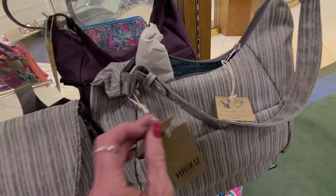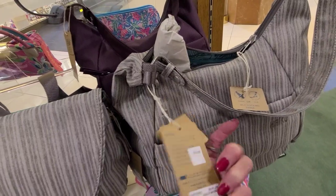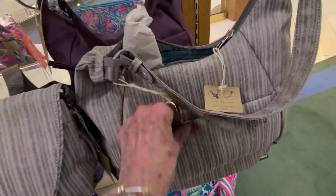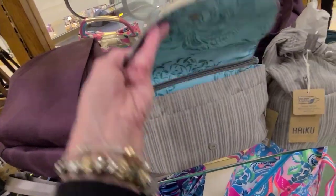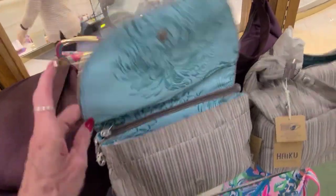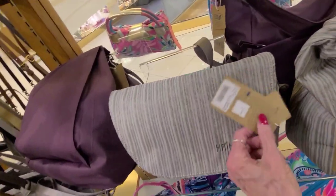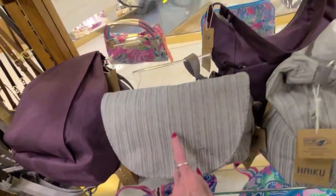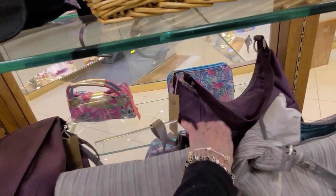This brand here is recycled from plastic bottles, $75. Pretty soft, considering that nice interior. And that one is $75, kind of in a wine color.